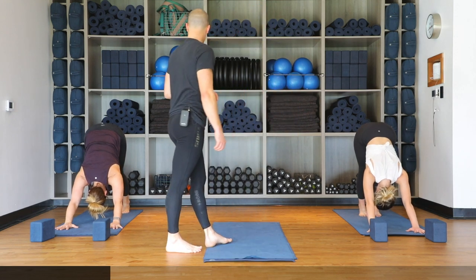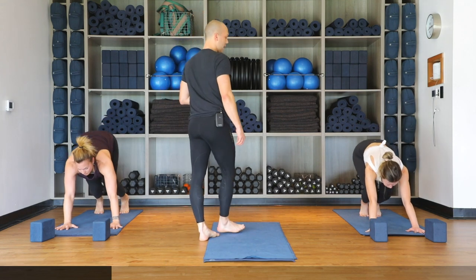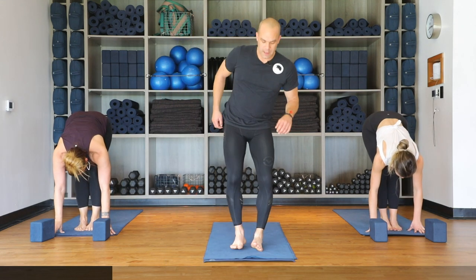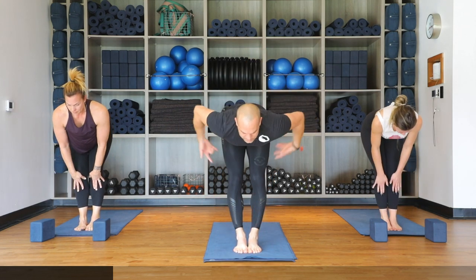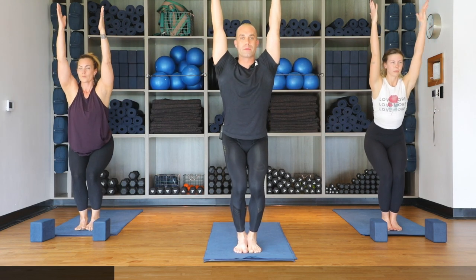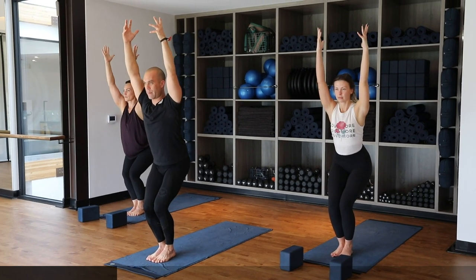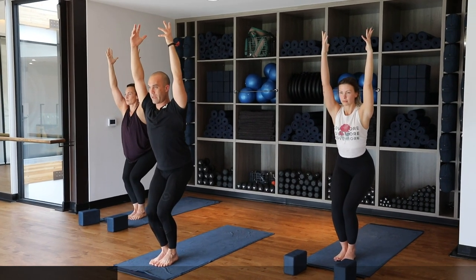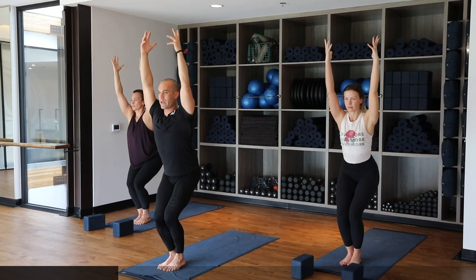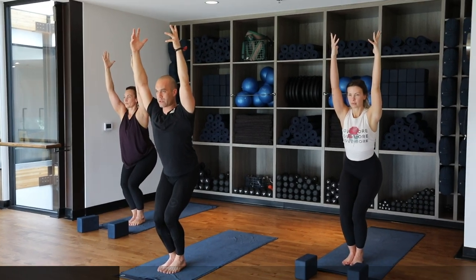Inhale, lift both heels high, bend your knees, look forward and carefully step or float your feet to the front of the mat. Halfway lift as we inhale, flattening out the back. Arms out to the sides, chair pose — bend the knees, drop the hips, chest comes up, both arms reach up to the sky with biceps by the ears and shoulders relaxed. Make sure you can see your big toes between your knees, shift weight back into the heels. Pull the lower rib cage in, bring shoulder blades together and draw them down to keep the upper body engaged.